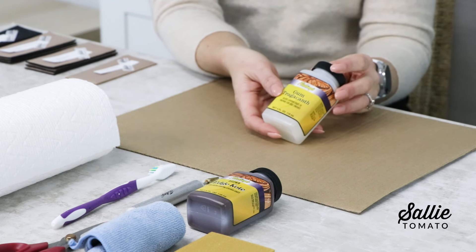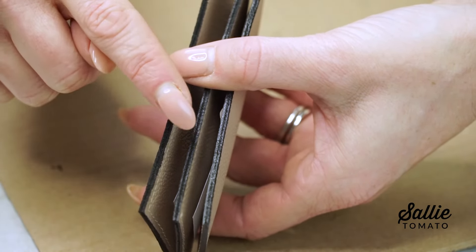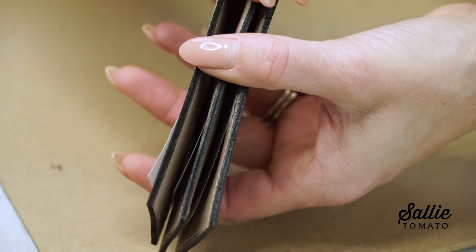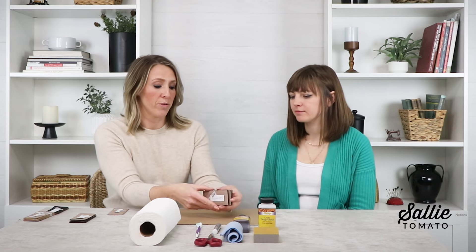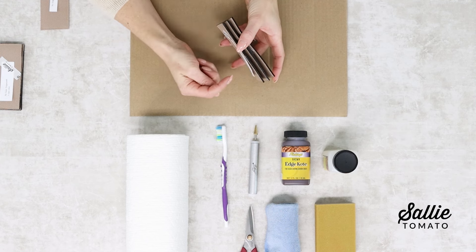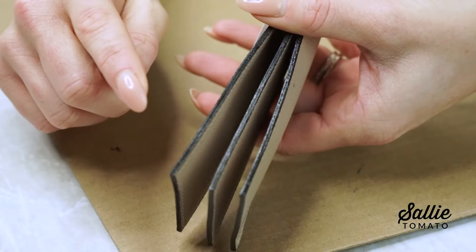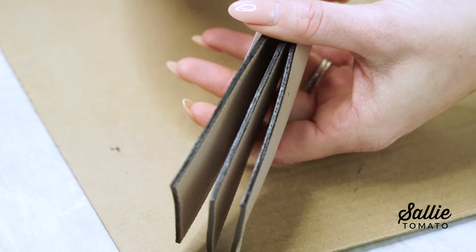Gum Tragacanth is used as a base coat, which we'll talk more about shortly. Here we have three layers of base coat color without Gum Tragacanth — one layer, two layers, and three layers. It still looks beautiful on the edge and pops great off our beige faux leather, but it's just not super shiny. Then we also have three samples showing a base coat of Gum Tragacanth — three coats of Gum Tragacanth with one coat of color, two coats of color, and three coats of color. You can see that shiny difference.